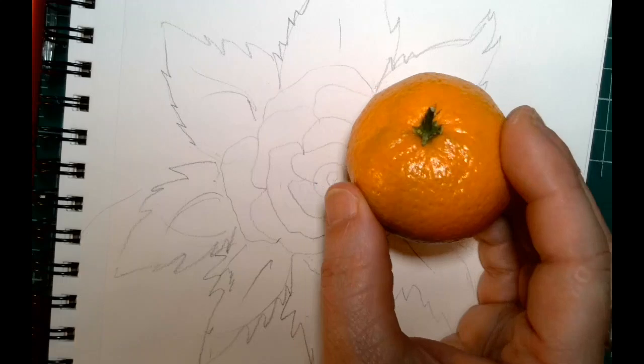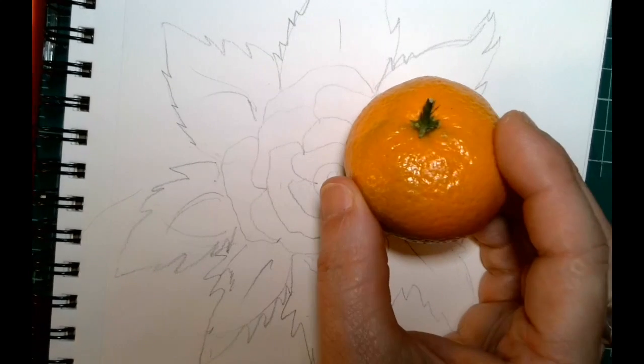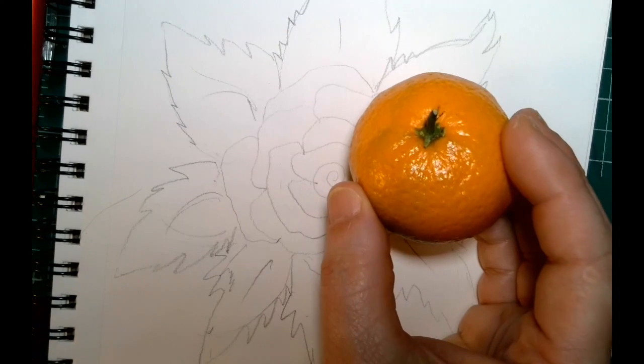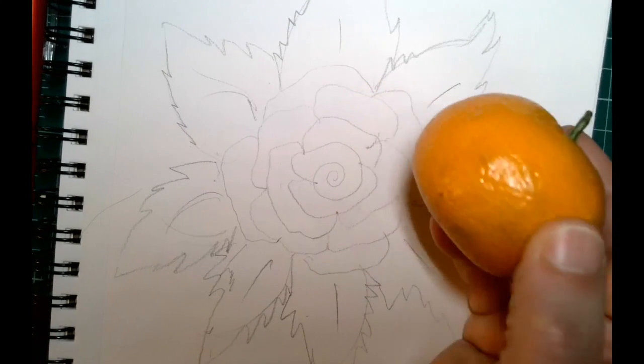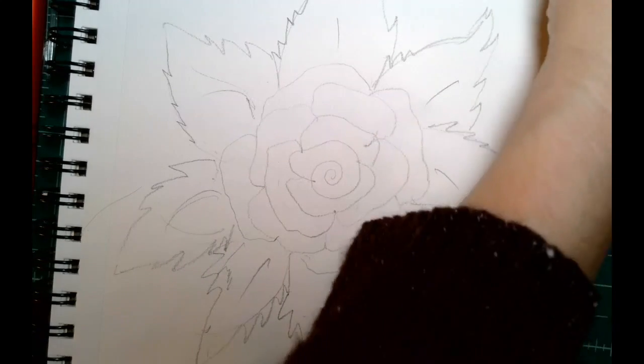In this example, when it's closer to the light you can see some white, multiple variations of orange, and even a little bit of green in this little orange.